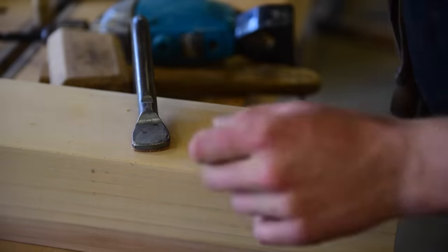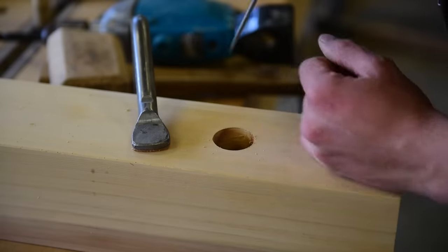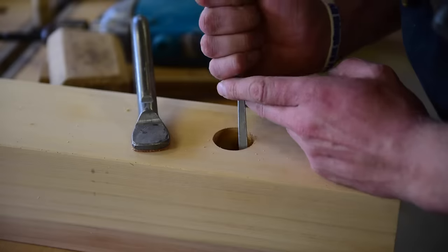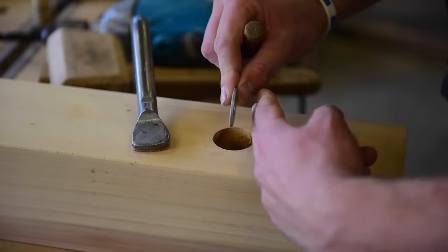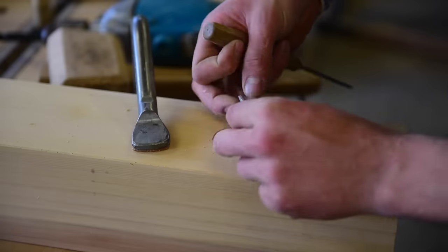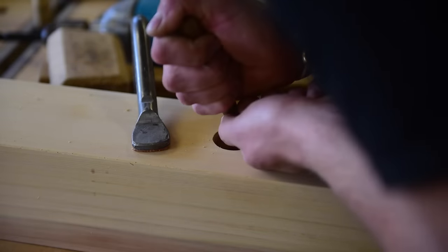Once I've got my hole drilled out, you can see that my center hole is coming up nice and centered in the middle there. I just take a little chisel and carve out the inside here — carve a little flat spot — because the hole is round, the washer doesn't want to sit flat. So I'm just chiseling down the inside here so it's got a little flat bearing surface.